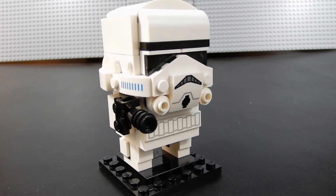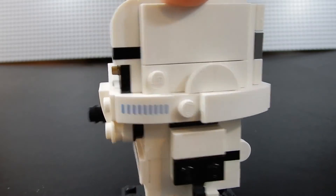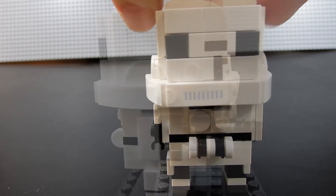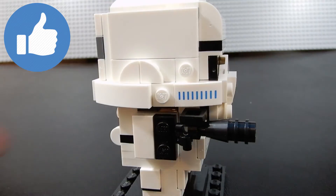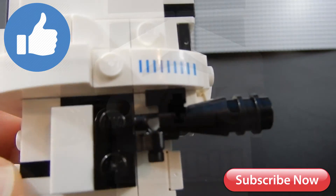Anyway, that's about it for this one. This has been Christian with Brick Life Crisis, just taking a quick look at the Lego Brickheadz Stormtrooper. Hopefully you enjoyed the video — if you did, please leave us a like. If you have any questions or comments, leave those down below, and until next time, may the force be with you. Bye for now.